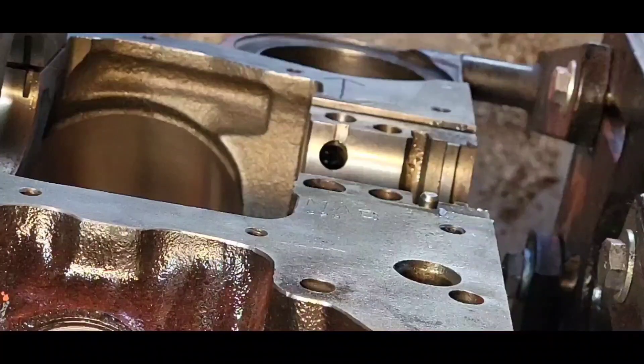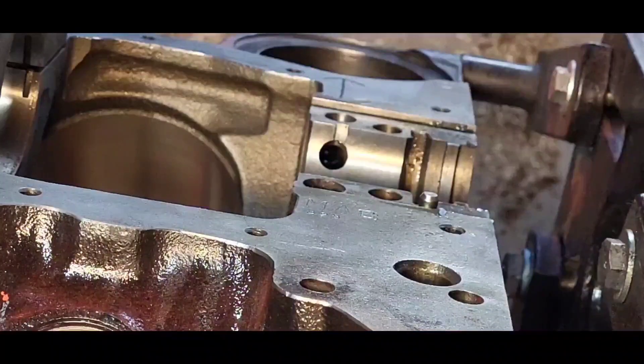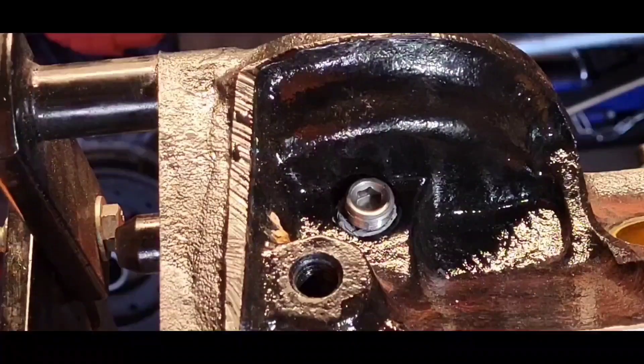We were wondering about this hole right here and what its purpose was. Ed's Machine commented and told us that this is how they drill the two-filter oil passage into the oil filter boss. Thanks, Ed's Machine. Of course, as inquisitive as we are over here, we immediately asked the question: how did they drill the from-filter oil passage?